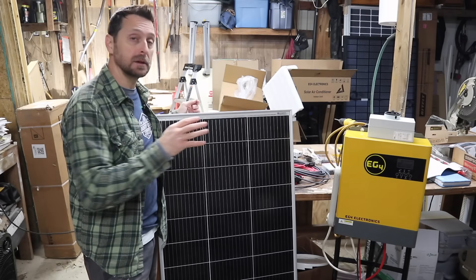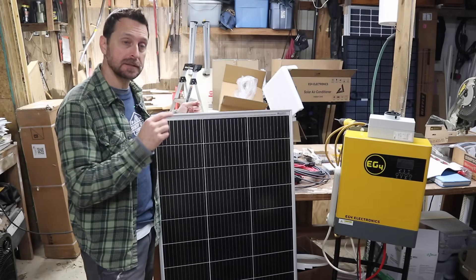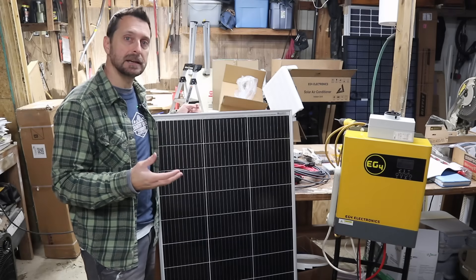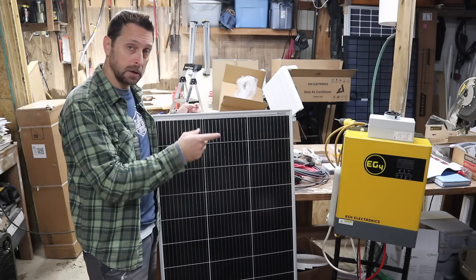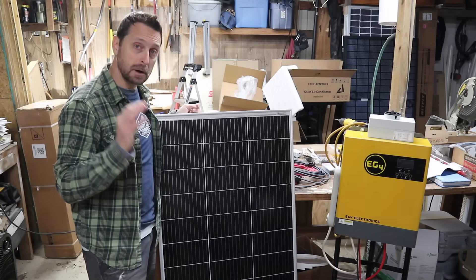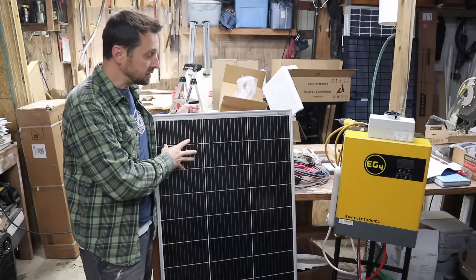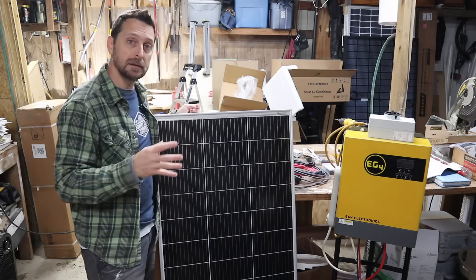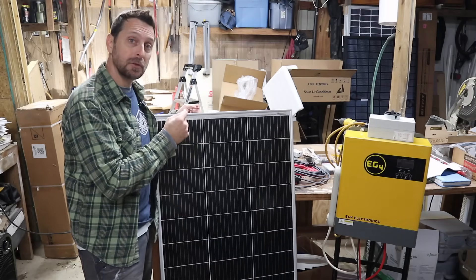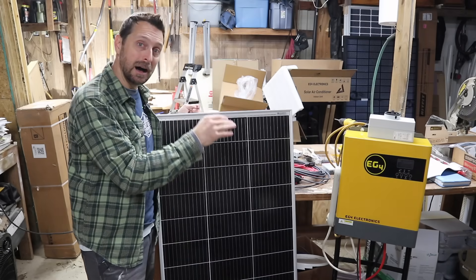One of the big things about this unit that a lot of people love is the amount of solar you can put into it. This is a 200-watt Eco-Worthy panel. As an example, you can go up to 500 volts DC input — though if you live in a colder climate, you want to back that down a little. This panel is about 25 volts, so doing the math, you could put 20 of these panels in series and still be good on this inverter.